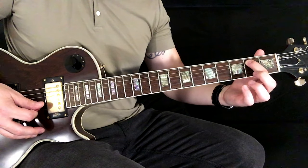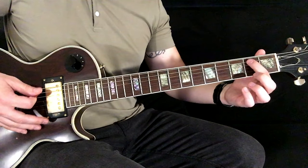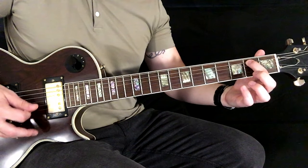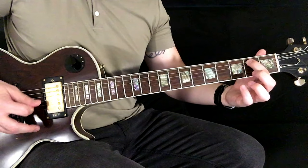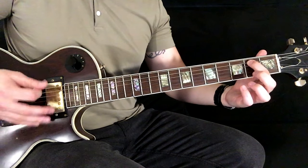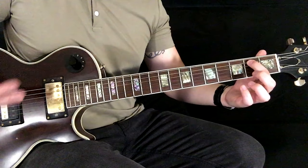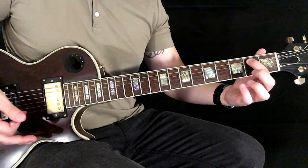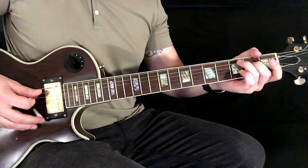You could get away with just playing the simpler version there, but I kind of like getting that open G in — I think it adds and keeps the flow of the song, keeps a little motion happening. So all of that together makes up the full riff.